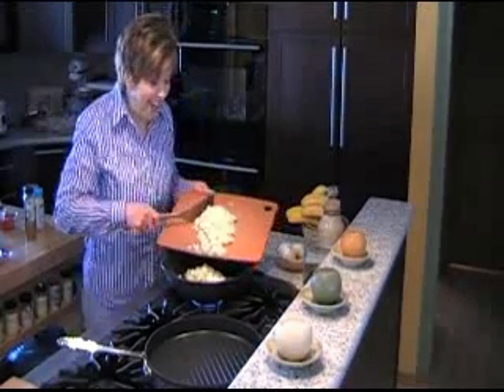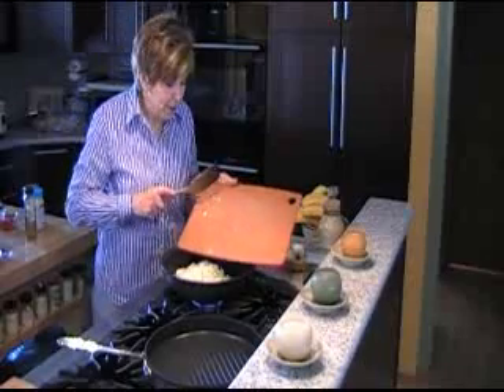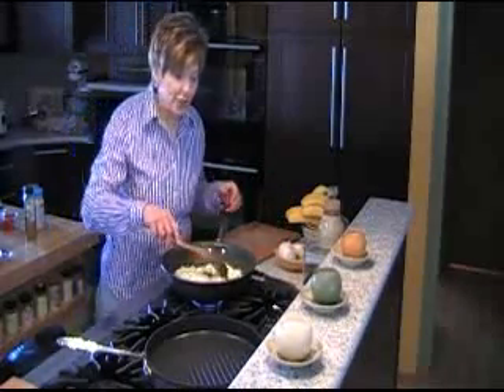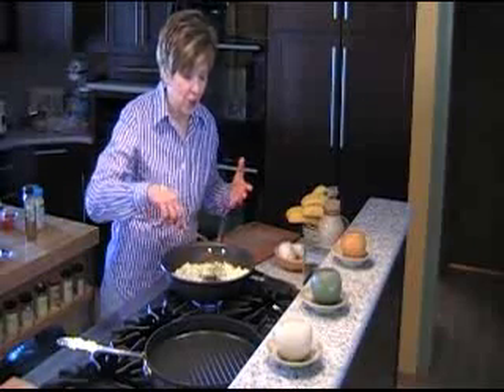You can hear it sizzle when I add the cabbage. Whenever you're sautéing any kind of vegetables, you do want to be sure that the fat you're using is very hot so that the raw vegetables don't just sit in the grease and soak it up.